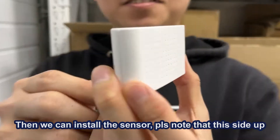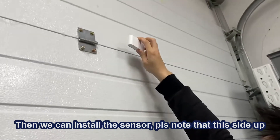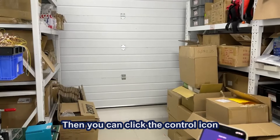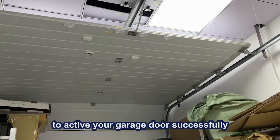Continue to the next step. We can now install the sensor. Please note that this side is up. Remove the sticker at the back of the sensor and stick it on the top flap of your garage door. Then you can click the control icon to activate your garage door successfully.